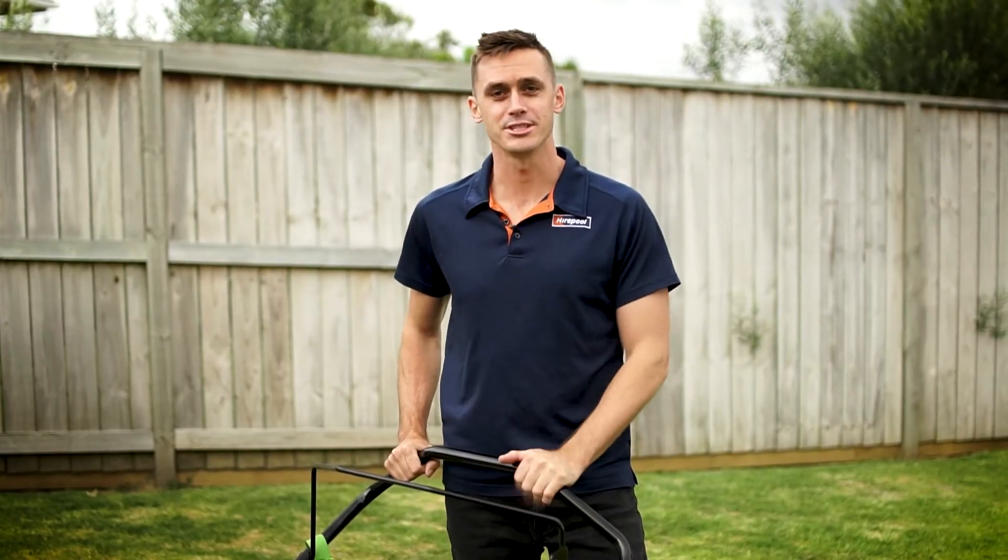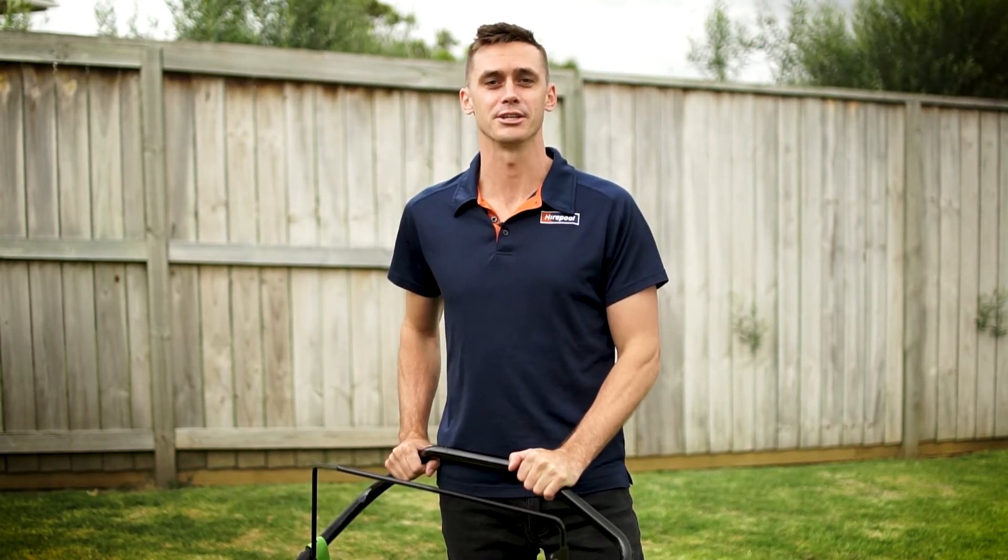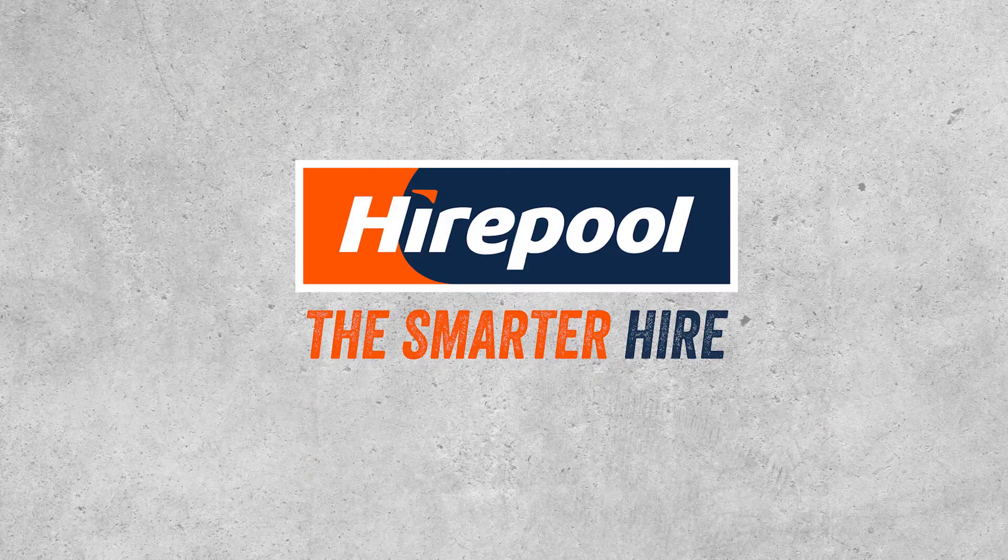If you're interested in hiring one of these lawn dethatchers, go online to hirepool.co.nz or call your local branch to check availability. Hirepool — the smarter hire.